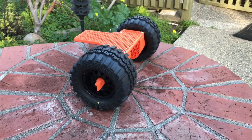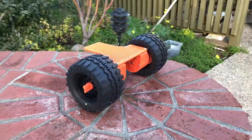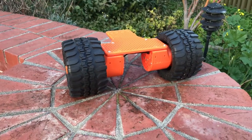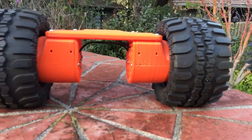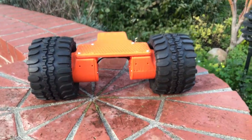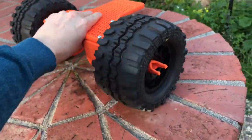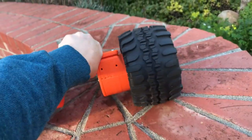I just wanted to share a video of the latest going on with these actuators. I've got — you can recognize here — this is the actuator that I shared in the last video, but attached to these nice big tires. These are one-fifth scale monster truck tires that are $25 a piece.